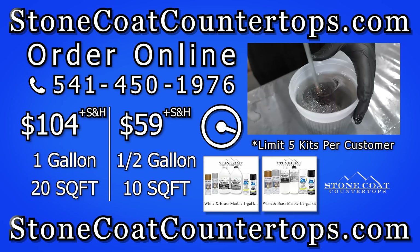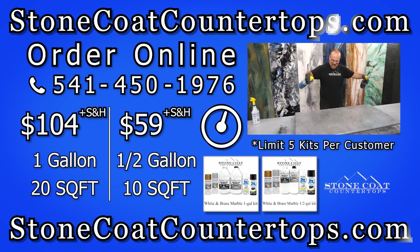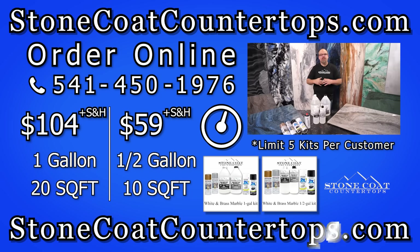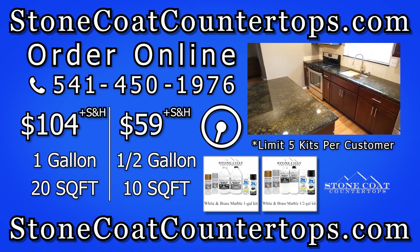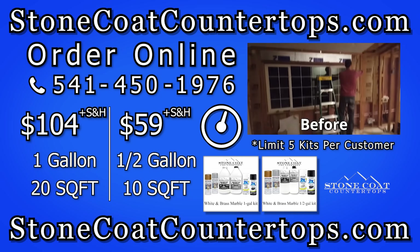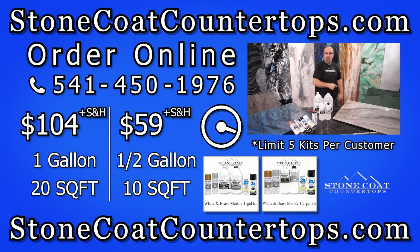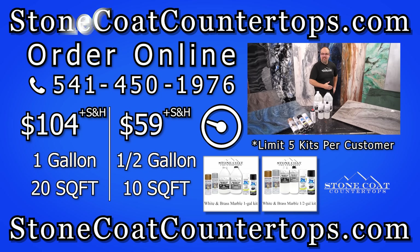Here's how to order. This has been tested by thousands of customers that love the way it holds up to the test of time. It's perfect for the kitchen and bathroom environment. You can take your old, ratty, nasty spaces and transform them to the kitchen of your dreams. Just listen to what Stone Coat customers have to say.